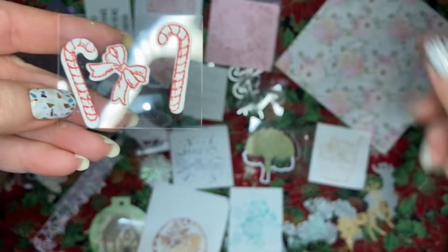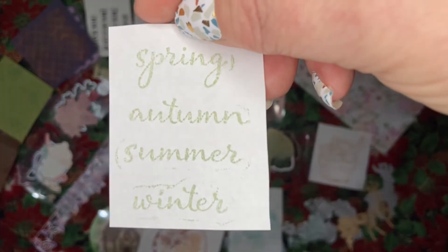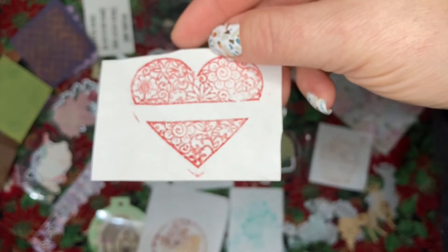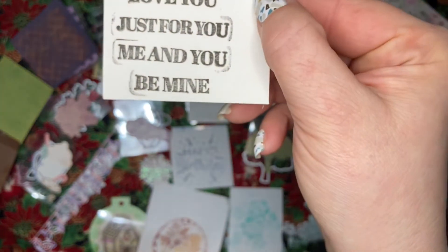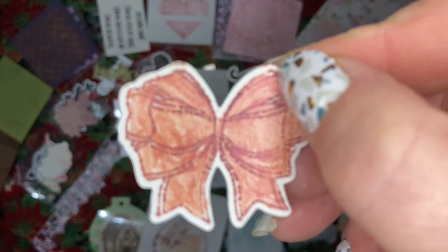We got candy canes and bows stamp and die set, a spring, autumn, summer, and winter stamp set, a cherry blossom embossing folder, a heart stamp, a love — 'just for you, me and you, and be mine' stamp set, a bow stamp and die set, and a hello die.